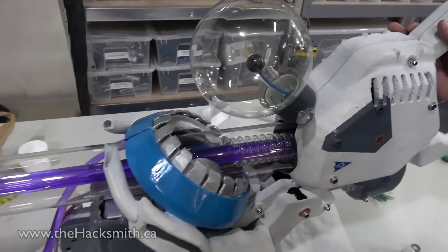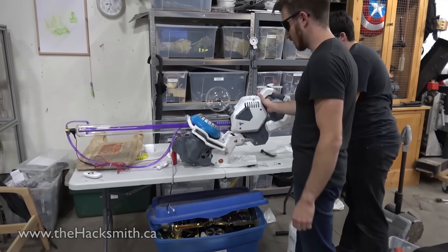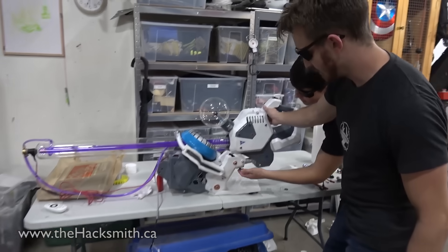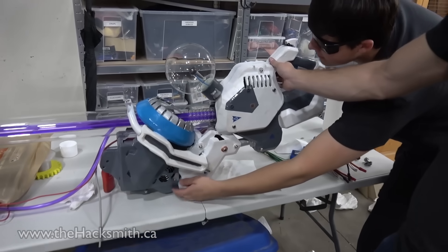It worked out way better than we thought it would. So without further ado, enjoy. The gun is mostly assembled now, and we're about to give it its very first test.